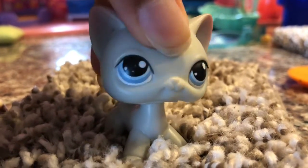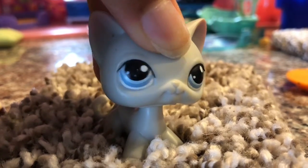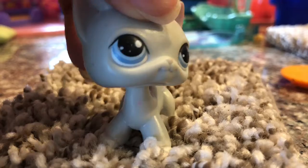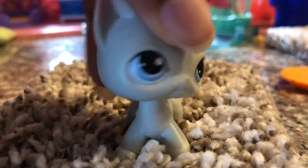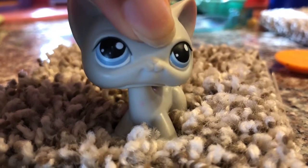Hey everybody, it's LPS Puppetails here. This is my first ever video on my iPhone X, just testing to see how it works — the resolution, the quality, the frames per second. It's pretty good, moving around is pretty smooth, so I think this is great quality.